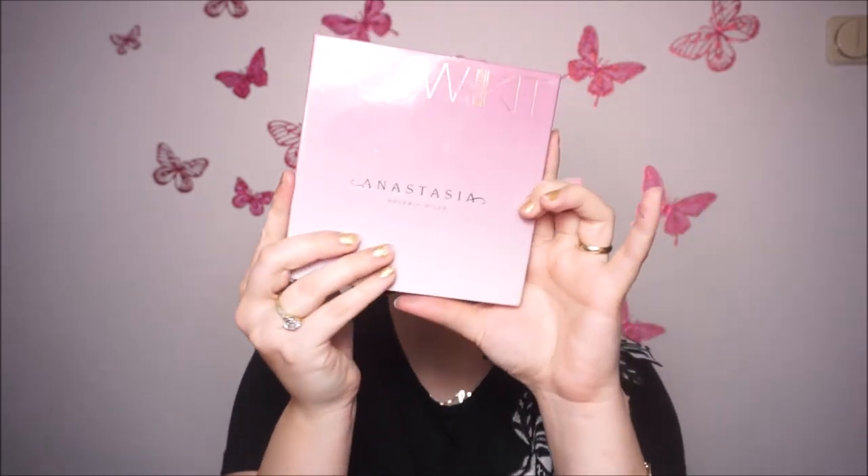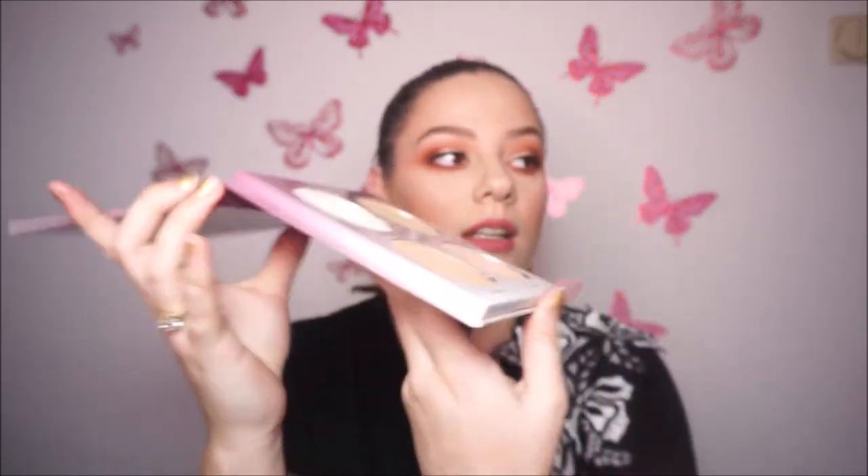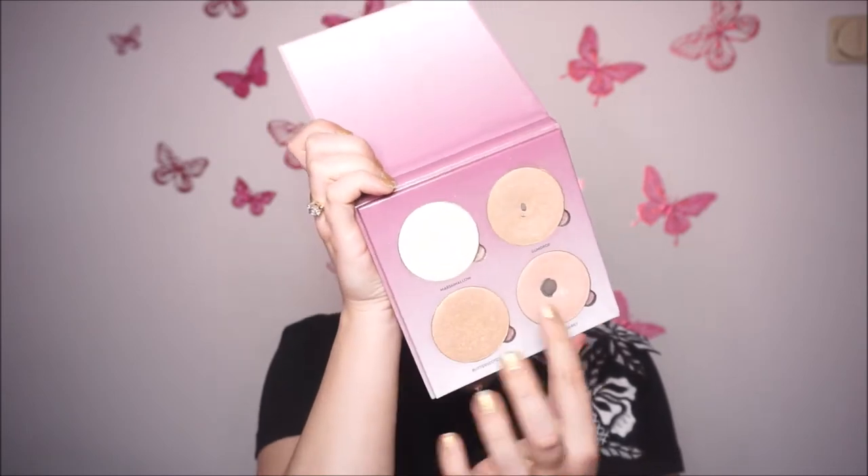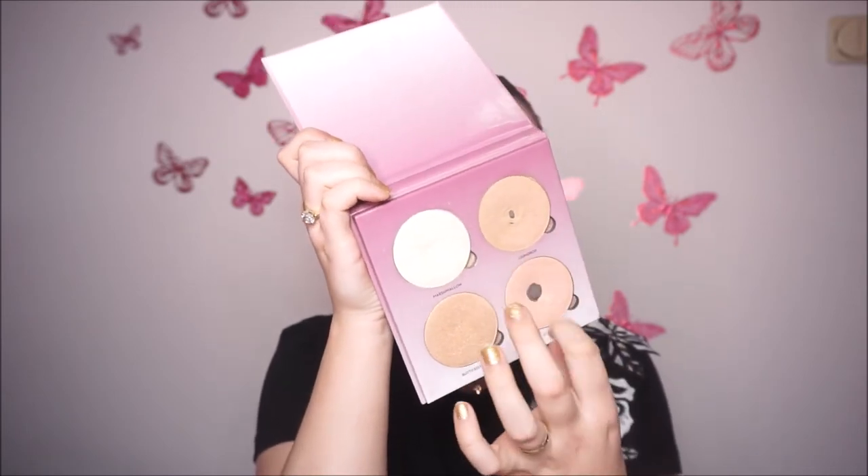The other highlighter is this one from Anastasia — it's the Glow Kit Sugar. I've used this a lot — you can see that these two shades I've used a lot. For blush, I have three blushes that I use.